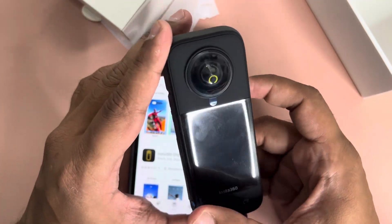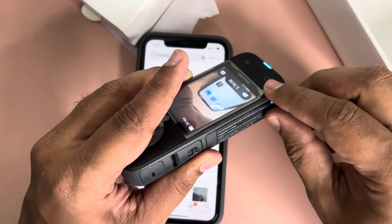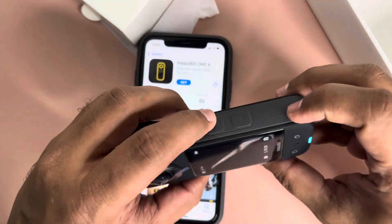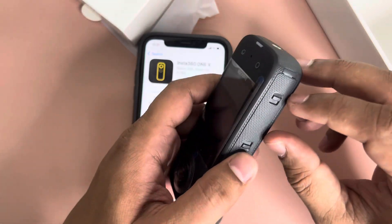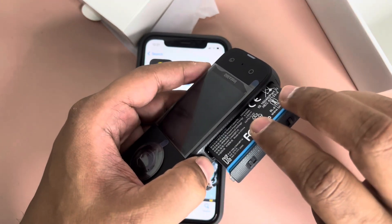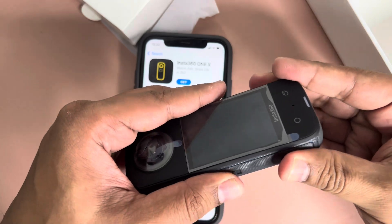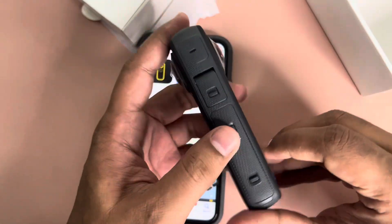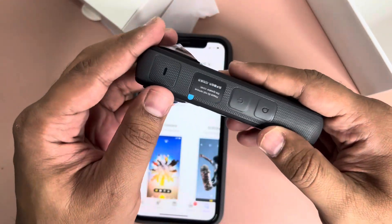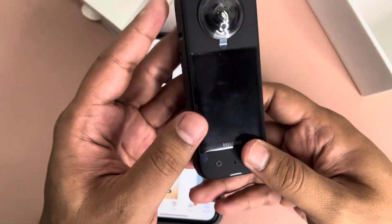I've sufficiently charged it and also added the memory card. The memory card slot is inside the battery compartment — you press and push to release the battery, insert the memory card, then push the battery back in. This is where you charge the camera. There are some speakers on the side and two buttons: a power button and a quick menu button.